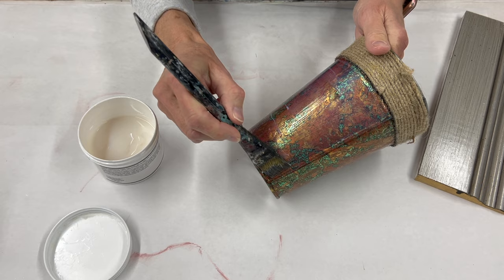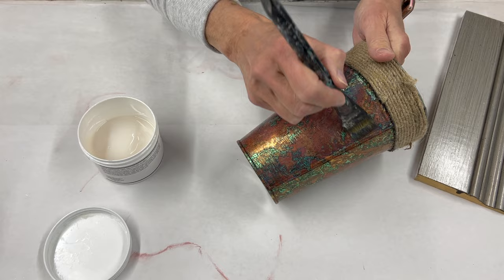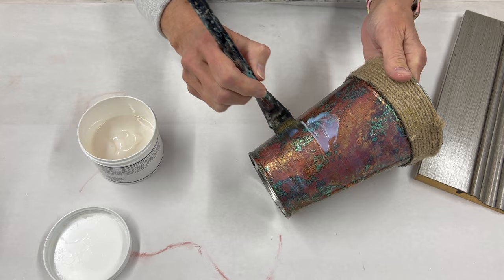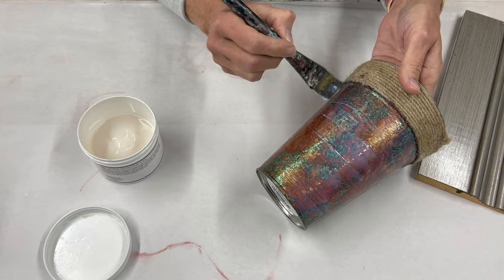Because it is completely clear once it dries, I always like to come back and enhance it. Sometimes I leave it where you just have the crackle finish, but most of the time I'm going to come back and do what I call an over-glaze to enhance the crackle finish even more.